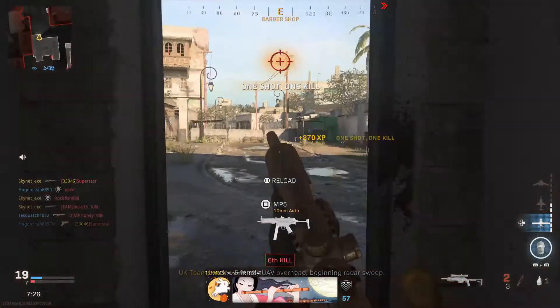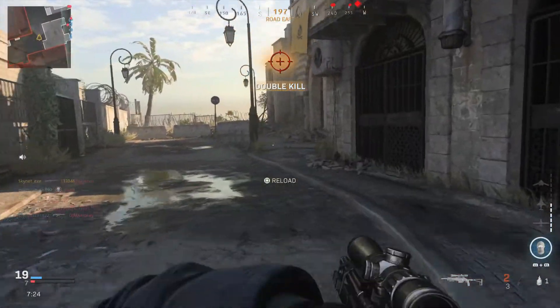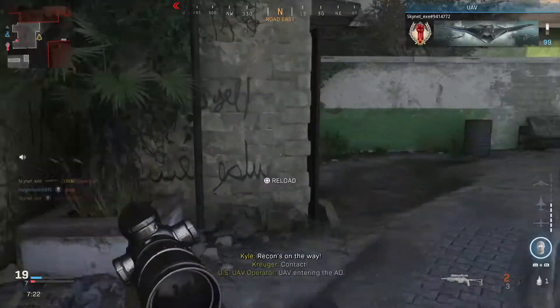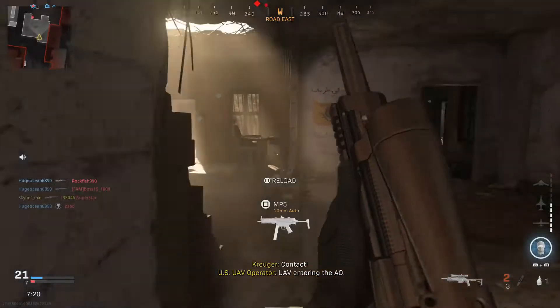Next up, you're going to want to equip the Sloan KR-600 Feather Bolt Assembly for faster rechamber speeds. We are getting this rifle to be as fast as possible, so getting those follow-up shots is a must.